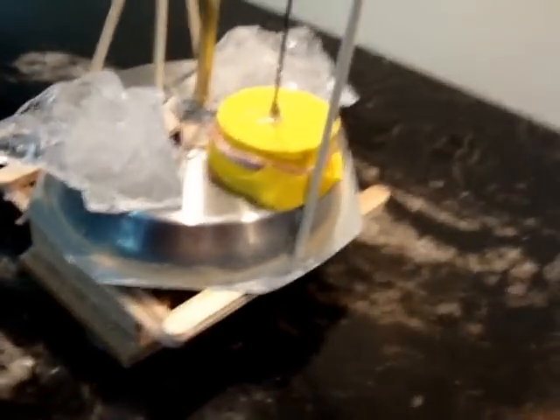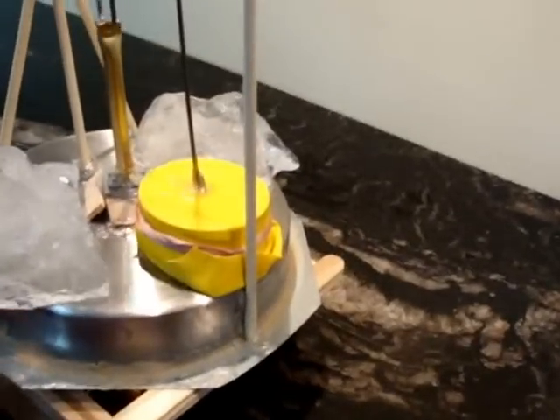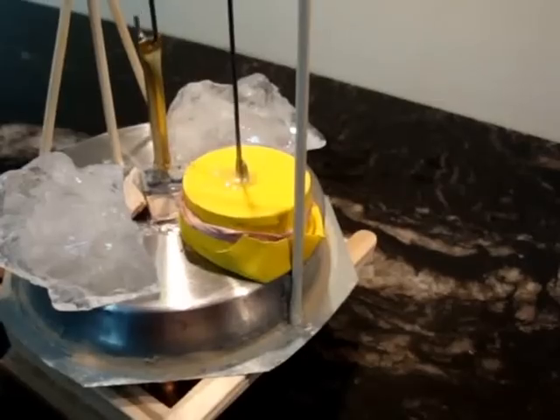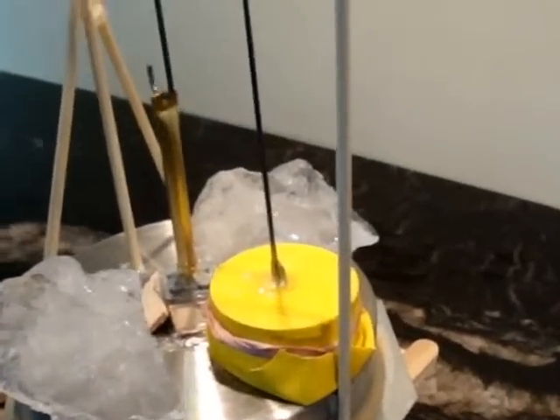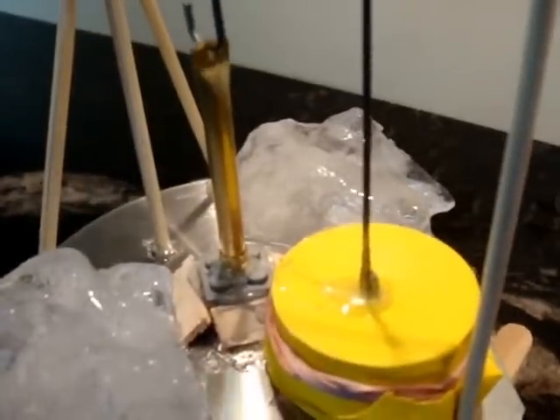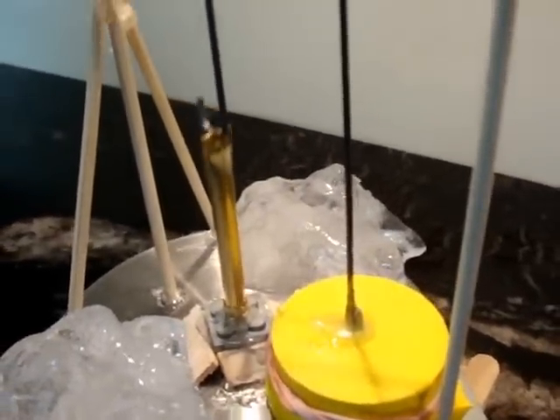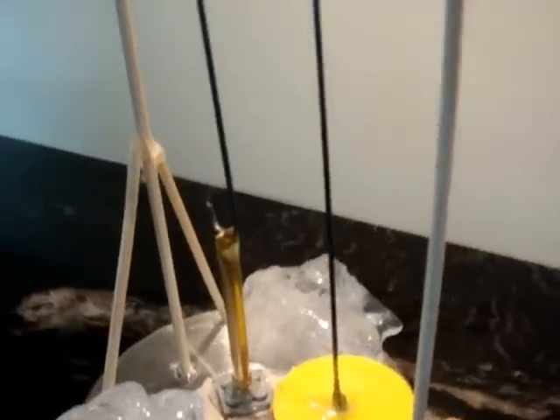The displacer piston is just made out of foam and it's about half the size of this right here. The balloon is pretty tight — I've seen some other videos where the balloons were loose, but I did mine tight.